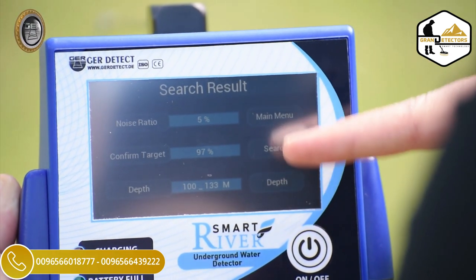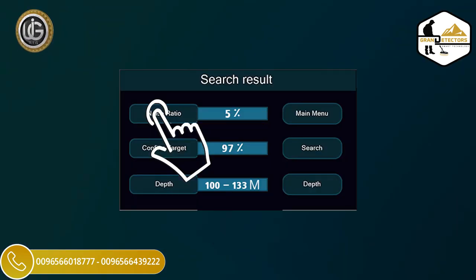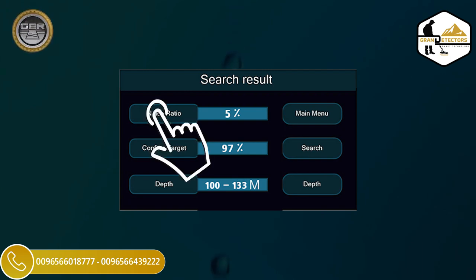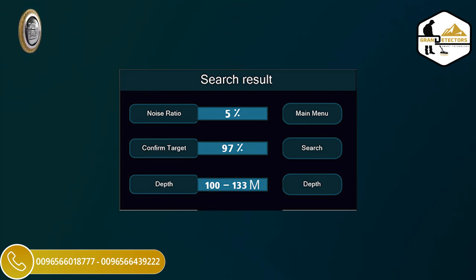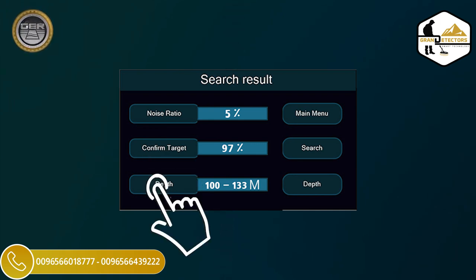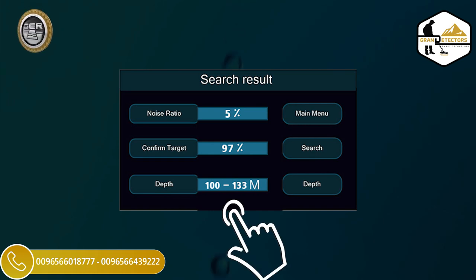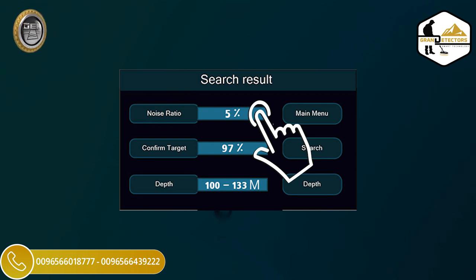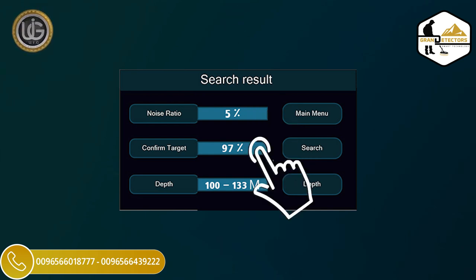The device will analyze and show the final results automatically. The following results and statuses will appear on the device screen when confirming the presence of water: 1. Noise — the percentage of noise present in the search area, which results from the proximity of energy sources, telephone networks, metals, mobile phones, and electronic devices. 2. Confirmation of the target — the percentage of confirmation of the presence of water in the search area. 3. Depth — the depth within which water is likely to exist. Example: depth between 100 meters to 133 meters; noise 5%; target confirmation 97%.